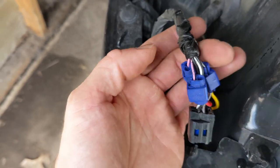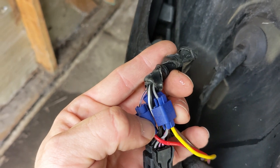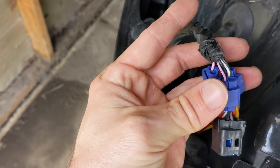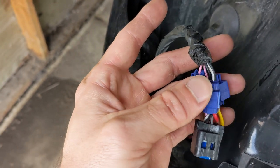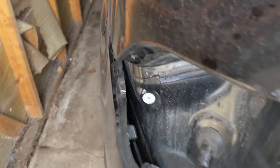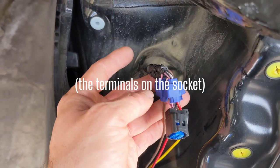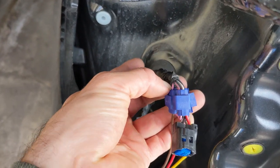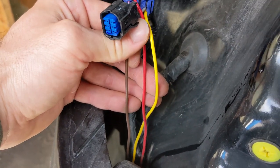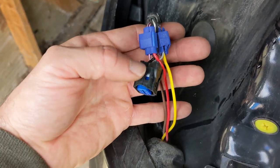If you haven't installed it already, you're going to need to pull back this electrical tape to expose the different wires. These different colors all have different functions. The best way — rather than just copying me, since your car may differ — is to use a multimeter to confirm which wire is receiving voltage for a given function. I did this by myself, using roughly an eight-foot pole to press the brake pedal from the driver's side while touching the wires with the voltage meter. When I saw voltage on, say, the pink wire when I pressed the brake, I knew that was the braking function. Each wiring harness diagram will list the function of each wire color, so I can show you what I have but can't guarantee it's correct for your exact model.